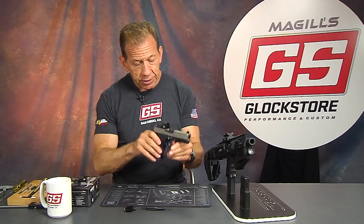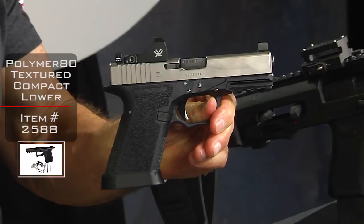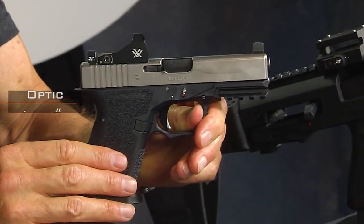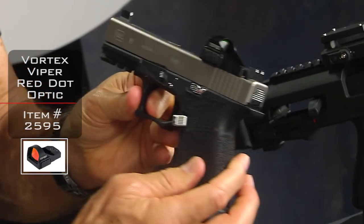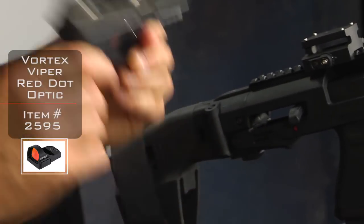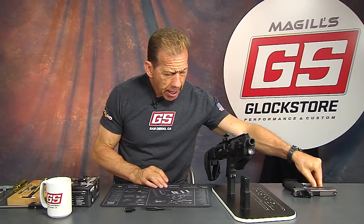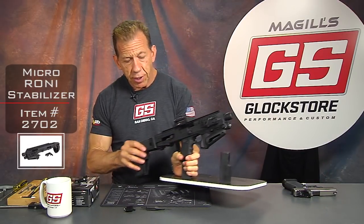Here's the build I did on my compact Polymer 80 lower with a cut Vortex Viper in there. The Viper is pretty cool — lightweight, just good technology. I'm going to put this down now and we're going to talk more about the Roni and the concept of mounting on a Roni.